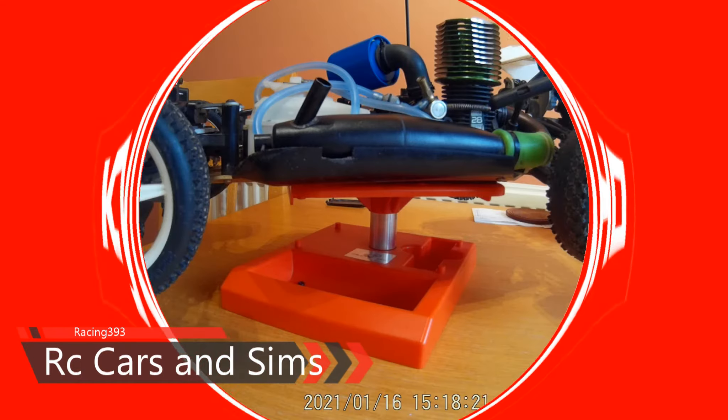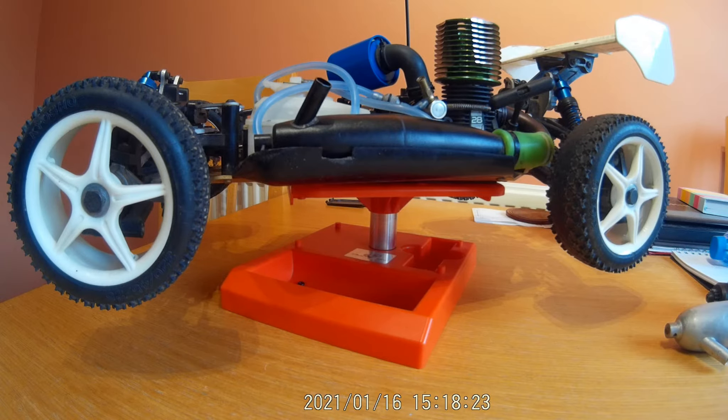Hello everyone. This is Racing 393 and a bit of an impromptu video to be honest. I've recently purchased another radio-controlled car project and this time we've gone down the Kyosho route.